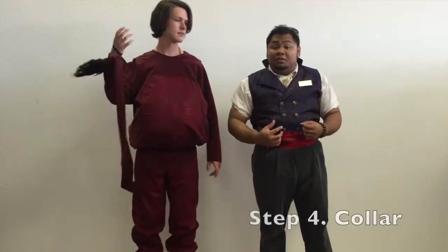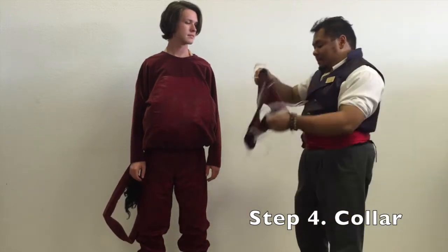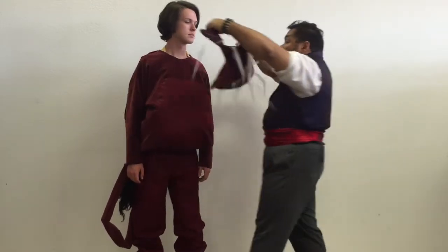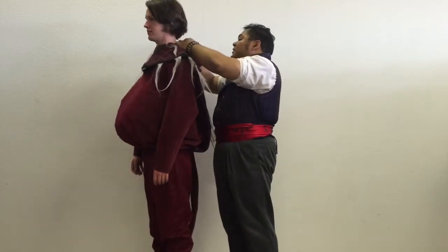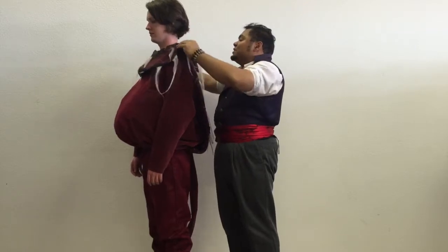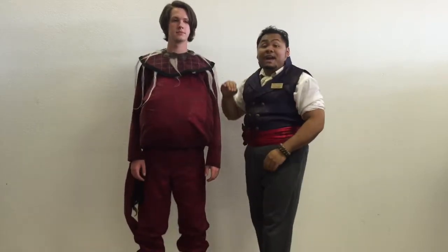After that, we have a collar to go on. Pretty simple construction — just snaps at the back corner here. That will cover any seams for your makeup job as well as helping disguise any strapping you might have for the fat suit.